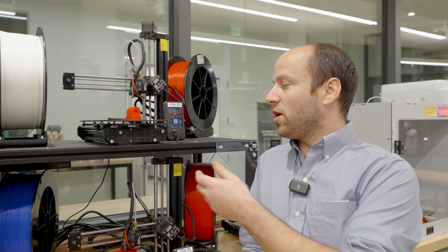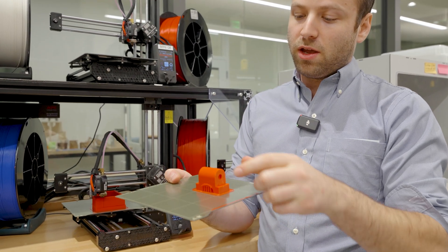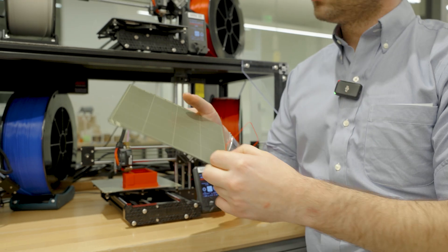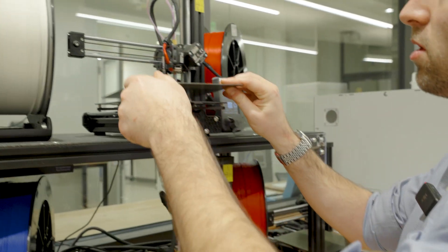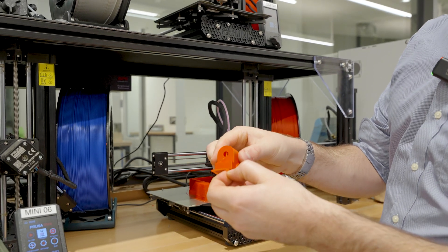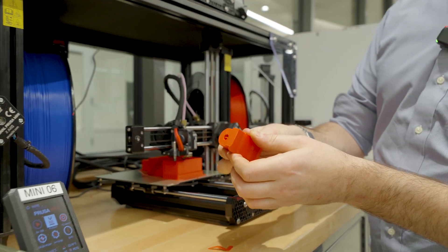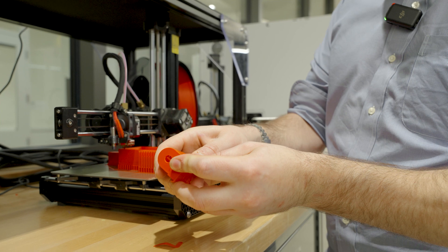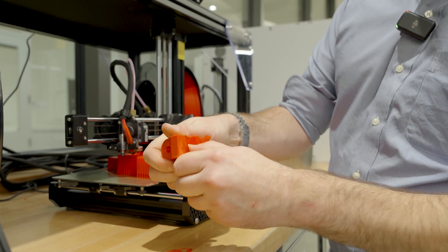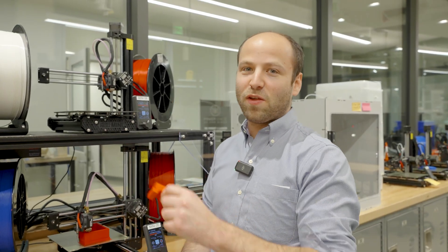Now that our part is finished, all we have to do is lift the build plate off of the table, give it a nice flex, and there's our part. Take away the trash and dispose of it, leave it clean for the next user, and put the build plate back. Now we can go ahead and remove our brim as well as our support material — this is often done best with a pair of pliers, or sometimes you can just snap it right off. And there goes our support material, and our part is done. So that's it, thanks for watching, and I hope you give it a try.